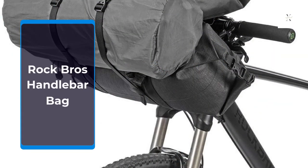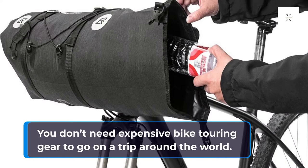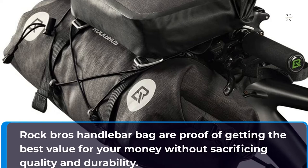Rock Brothers Handlebar Bag. You don't need expensive bike touring gear to go on a trip around the world. Rock Brothers Handlebar Bags are proof of getting the best value for your money without sacrificing quality and durability.